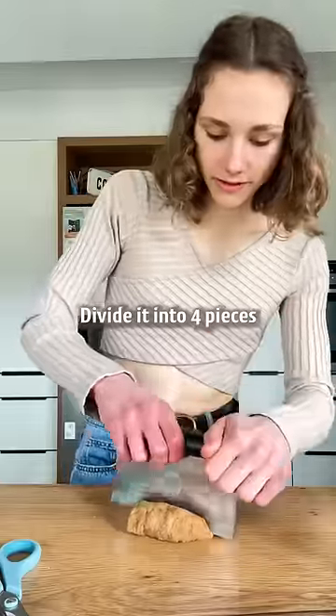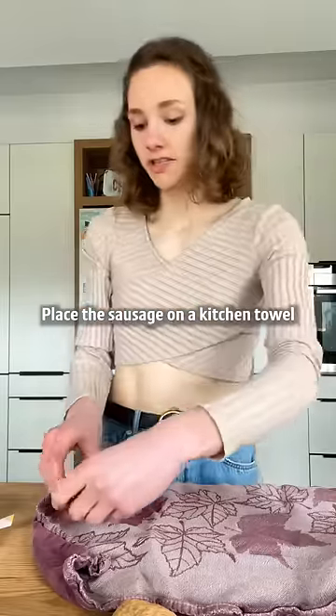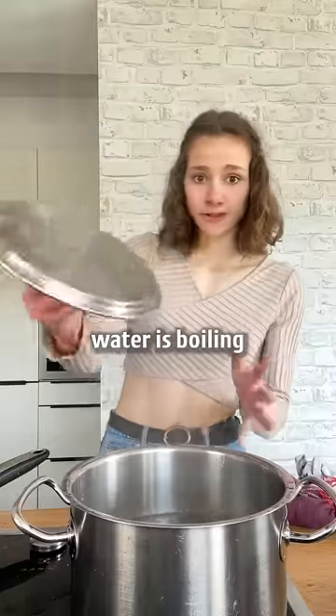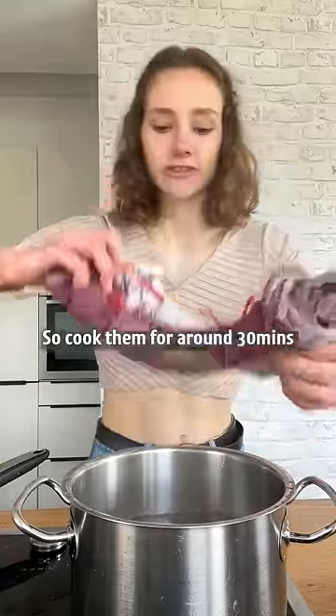Divided into four pieces. Place the sausage on a kitchen towel and tightly roll it in, then seal them. Water is boiling, so cook them for around 30 minutes.